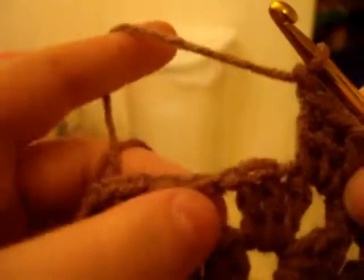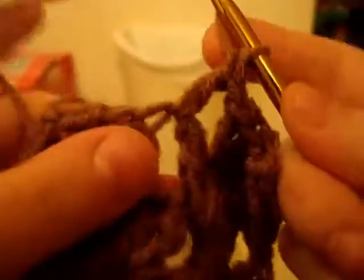Now chain one, and now you're coming to your next chain one space, which is right there. Put it into that hole, do three double crochets — one, two, three. Chain one, and then your corner: do three double crochets — two, three.